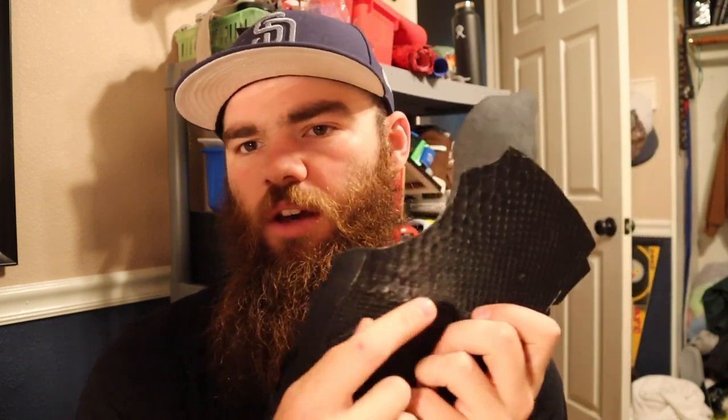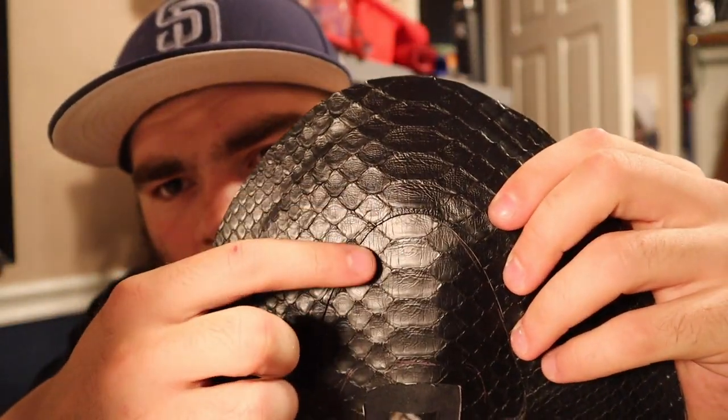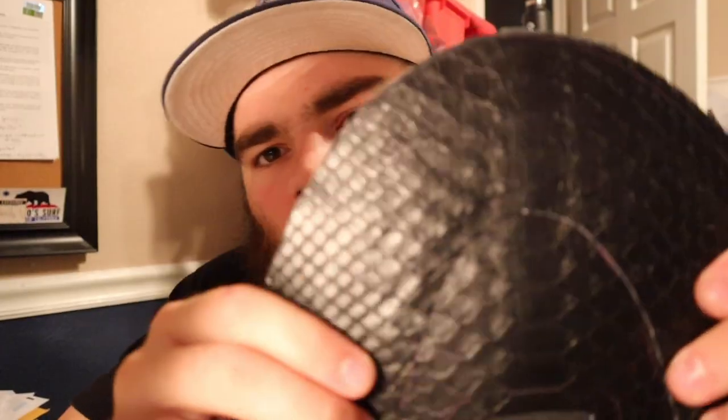I need you guys' help — let me know what color I should do for the Nike swoosh. I'm thinking like a black swoosh with an orange outline, or maybe a white swoosh with an orange outline. I'm not too sure. And then on the inside, I'm thinking a black swoosh — or actually, an orange swoosh with a black outline. Something like that. I'm not sure yet, so give me all your ideas because I definitely read all the comments. From there, the next step is pretty much stitching. As you can see here, it's a little crooked and they don't line up as perfectly as the other one, if you can even tell.